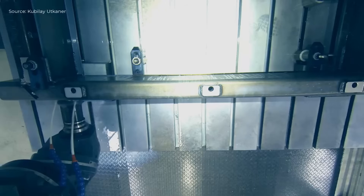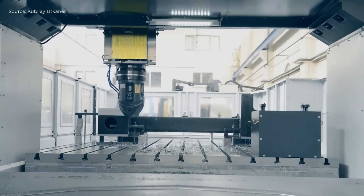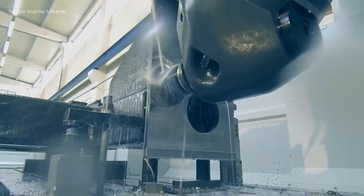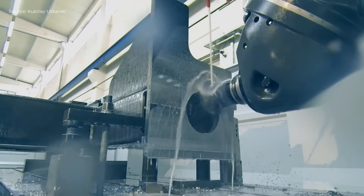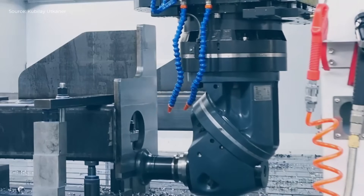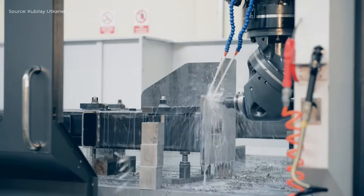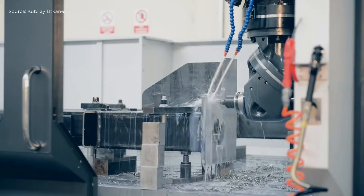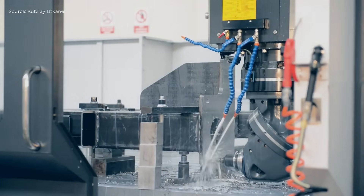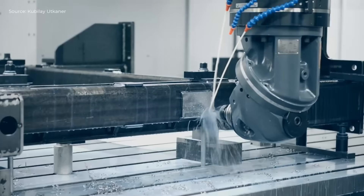The BMC double-column CNC machining center, with a workpiece load of up to 18 tons, operates with high precision for heavy industrial parts. A large workpiece is fed into the machine and the machining process begins with positioning using a Mitsubishi controller. All axes — X: 4200 mm, Y: 2700 mm, and Z: 1000 mm — move linearly, guided by Heidenhain scales for precision.